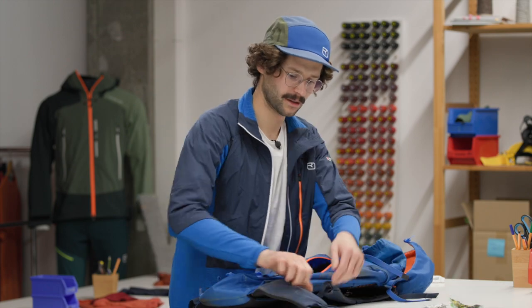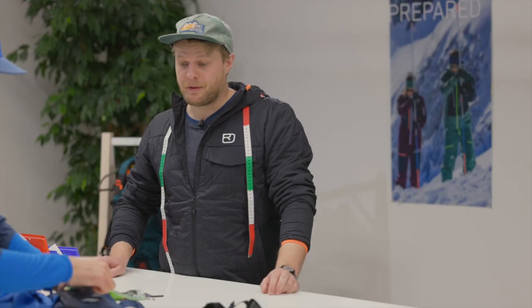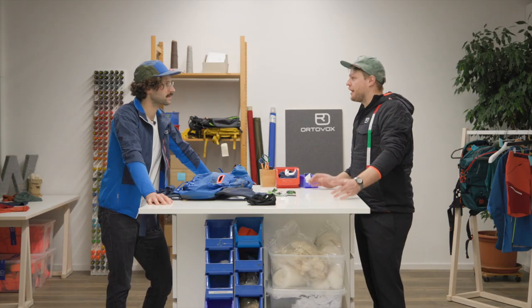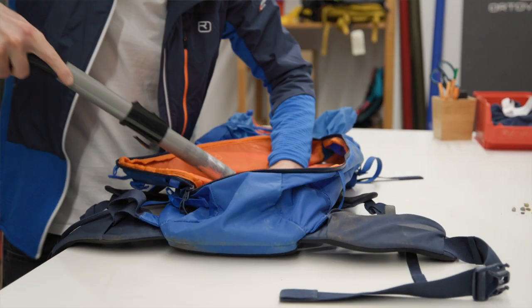Emergency card — that's very, very important. It's best to take that out before washing. Now we can move on to step number two: simply vacuum out the inside of the backpack with a normal vacuum cleaner.